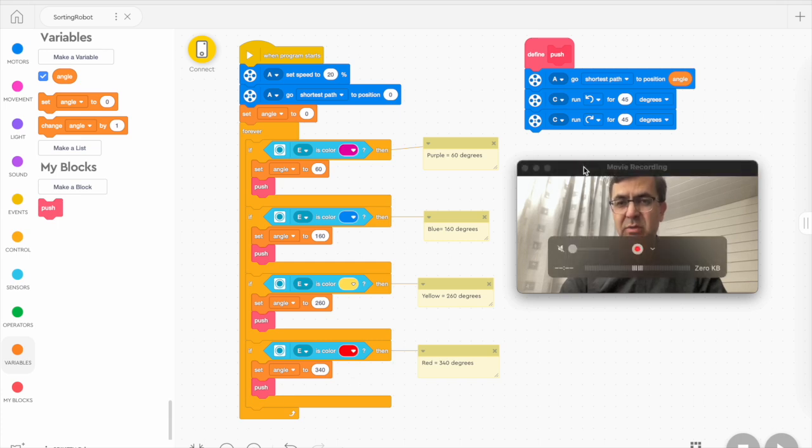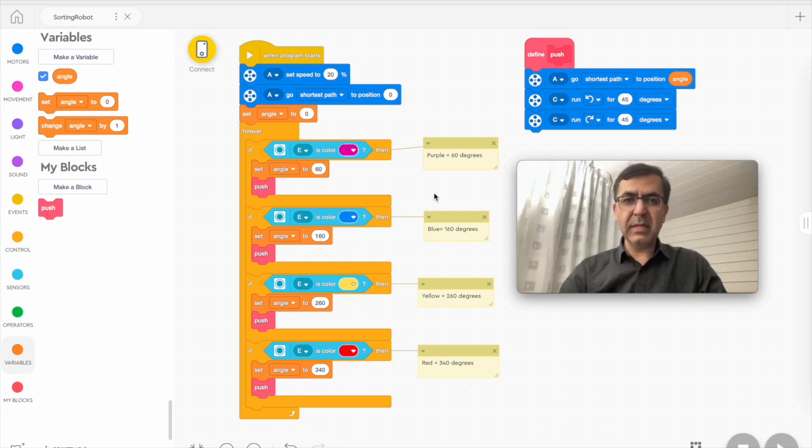And then push does what it should do. As you can see, it's very simple and straightforward. Hope you like it. Please subscribe if you haven't done that, and wish you all the best. If you have any questions, please comment below — I'll be happy to answer.